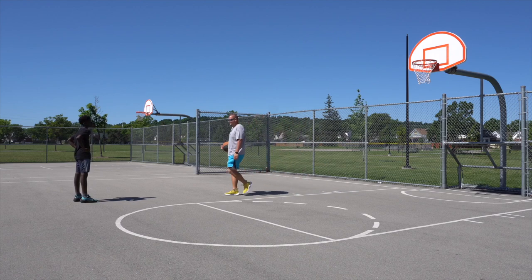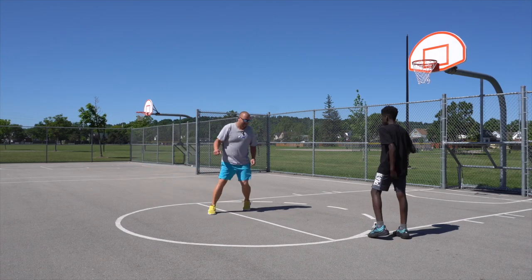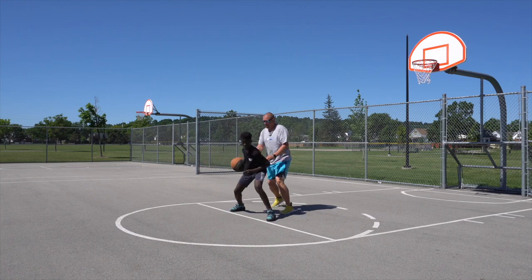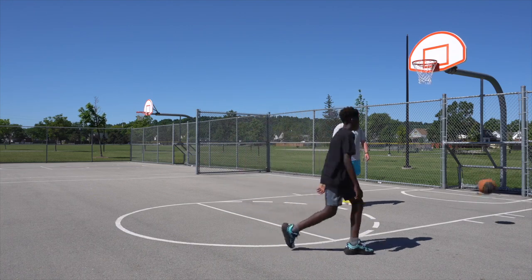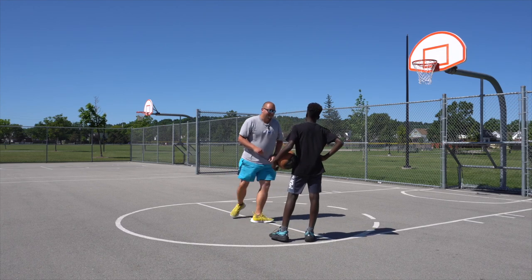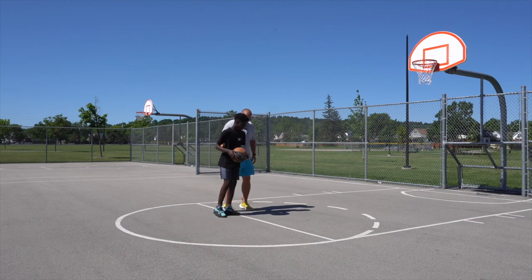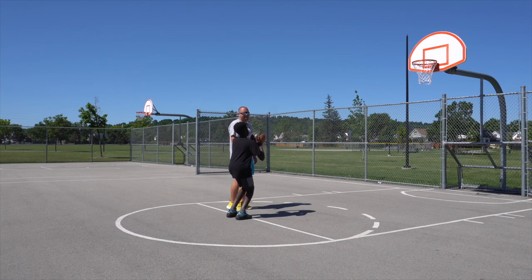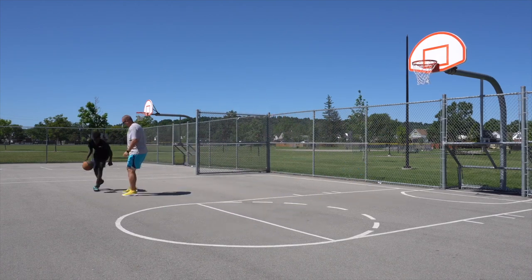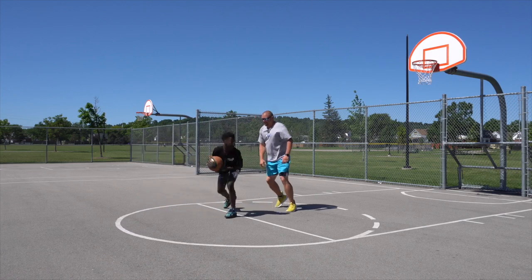We're going to fake that spin. Take that last dribble, really turn your body and then turn it back around. So you picked up that pivot — you went like this, turned, came back around and then shot. You can't do that. Spin, turn back around, and then shoot right away. Drop that foot, turn back around and shoot. There you go. Yes!